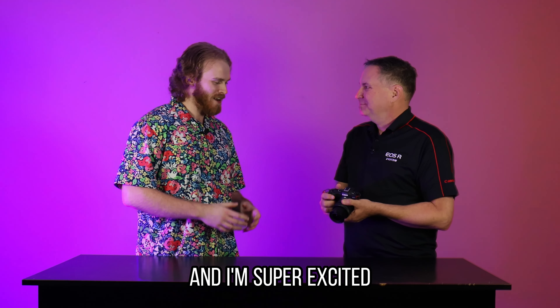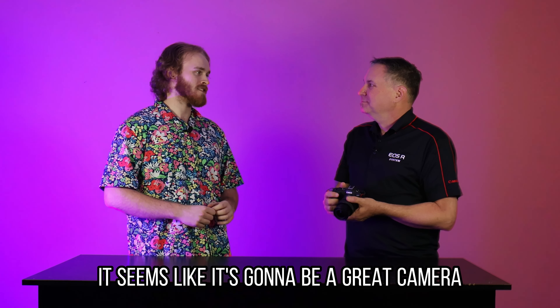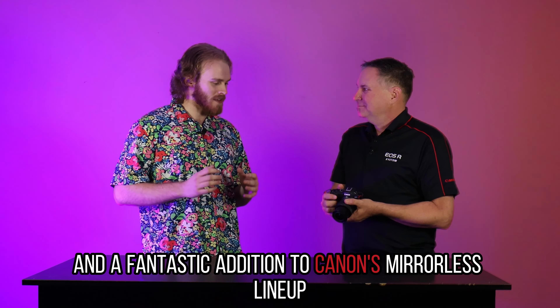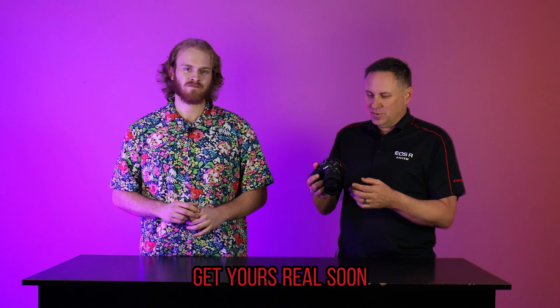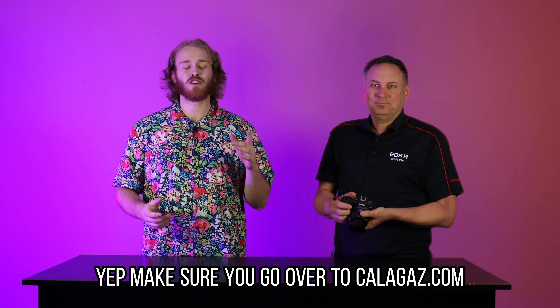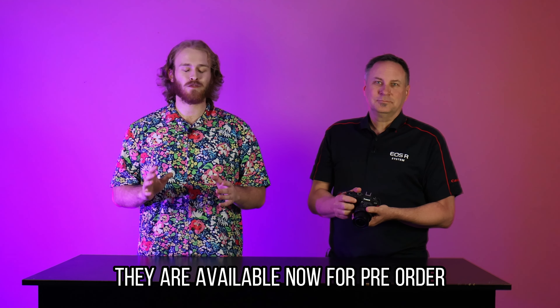Well, thank you so much for coming in today, Scott. I'm super excited to get the R8 into the hands of the people — from what I've seen of it, it seems like it's going to be a great camera and a fantastic addition to Canon's mirrorless lineup. Available April 18th. So don't forget to pre-order at Caligaz — go over to caligaz.com today and pre-order your EOS R8. They are available now for pre-order.